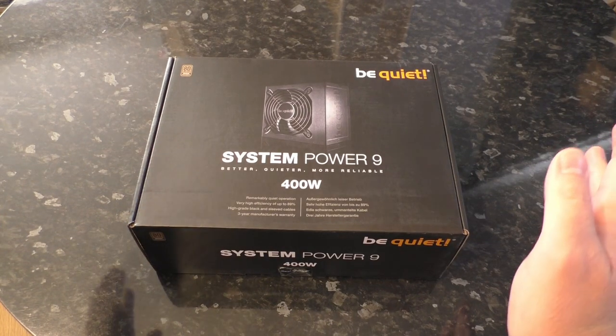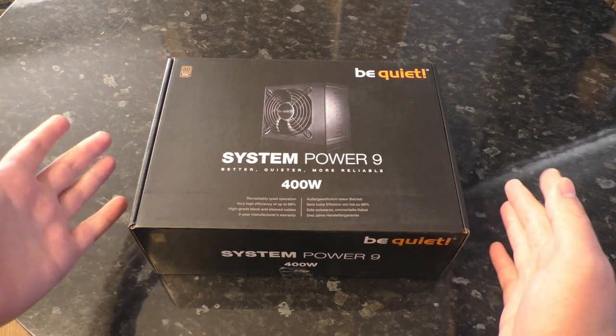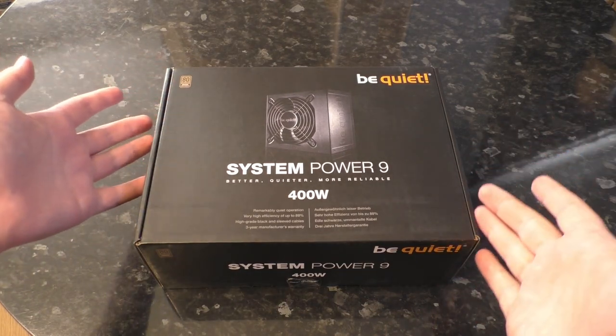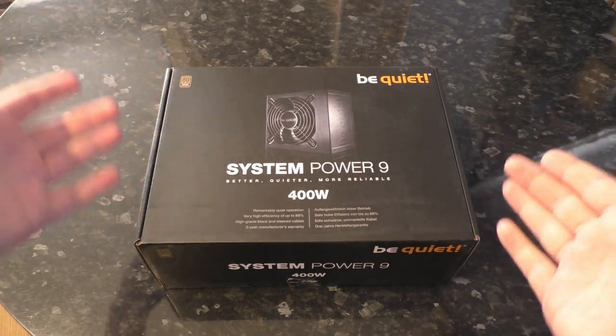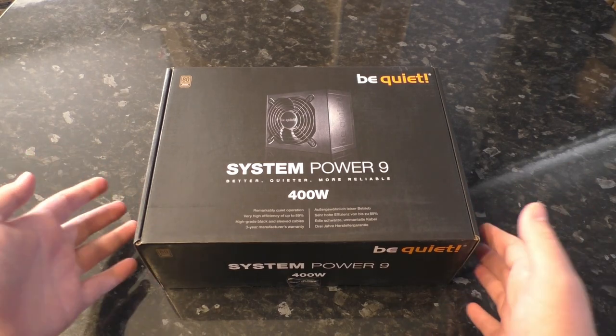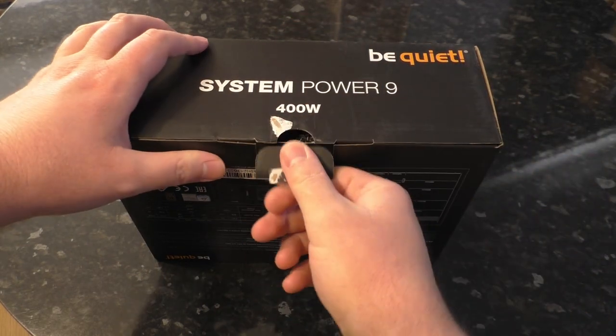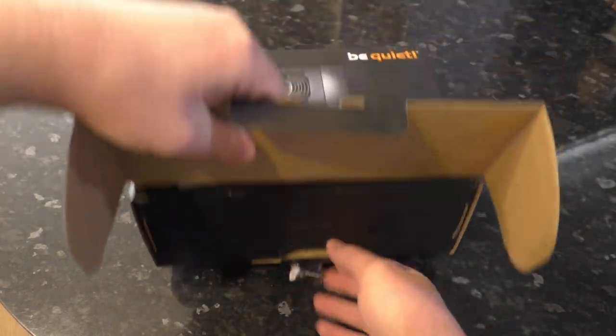Hello there! What I've got for you today is a BeQuiet System Power 9. It's a basic cheap power supply — 80 Plus Bronze, which by modern standards is a little bit low, but it's a cheap unit. What do you expect? I bought this for a low-end build that I'm going to be eBaying to get rid of some parts. Let's unbox it and see what we've got.